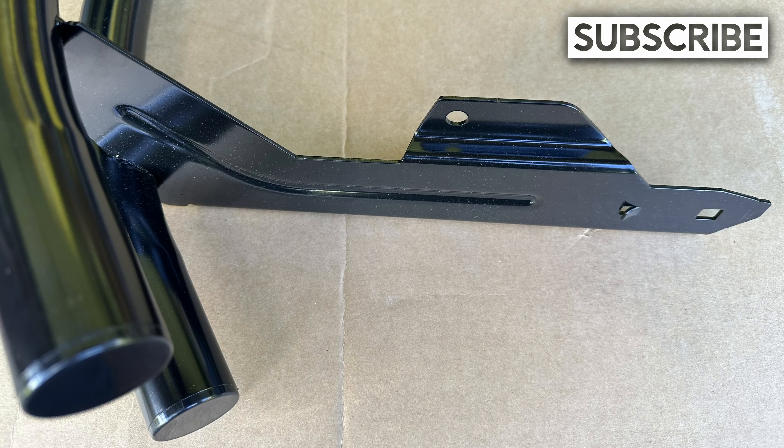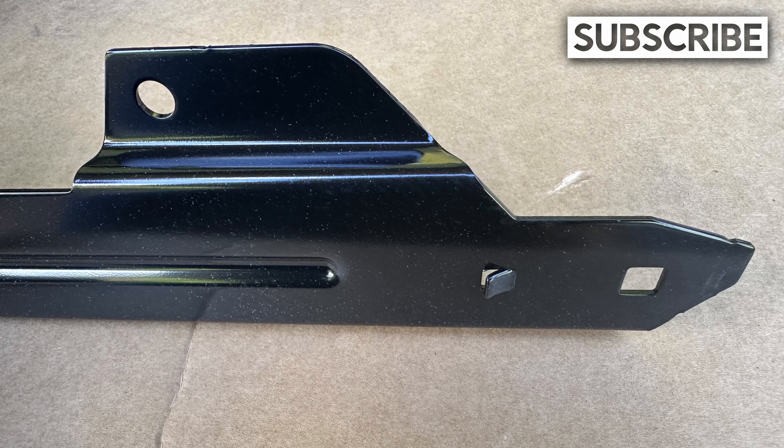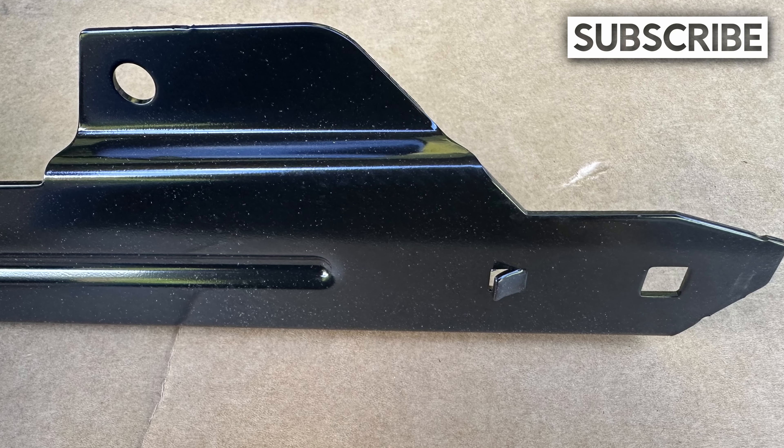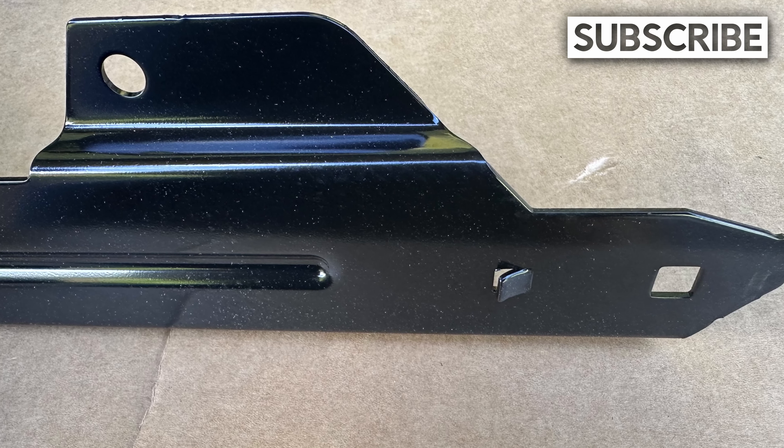Here we can see the side of the bumper including the bracket that will be installed in the frame rail. Looking closer at the bumper bracket, we can see a tab and hole. The tab and hole will align and hold the bumper in place in the frame rail.